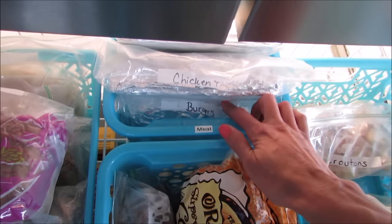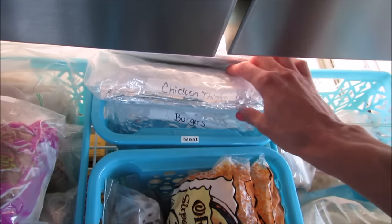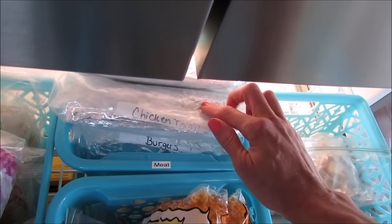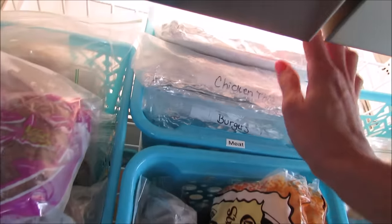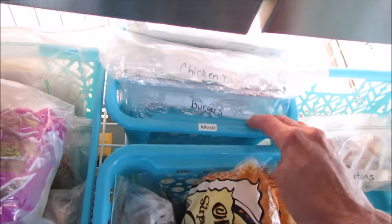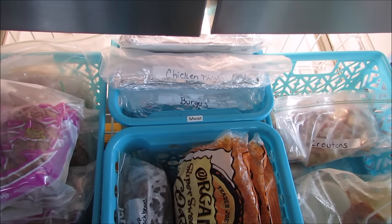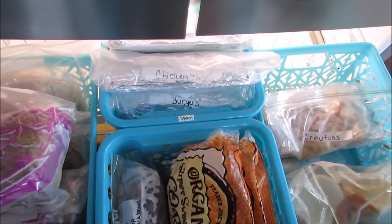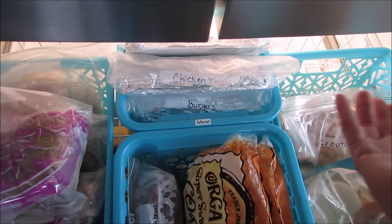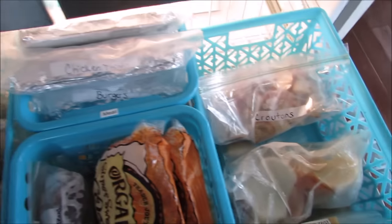I have a bin in the back for meat. My mom gave me some burgers left over from Mother's Day that she didn't grill, so those are in there for our Memorial Day get-together. I also have our chicken for this week and an extra chicken breast. Your family might eat completely differently, so you could arrange this any way you want - if you need more room for meat you could use a couple of baskets.